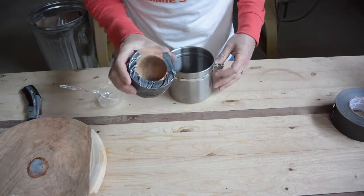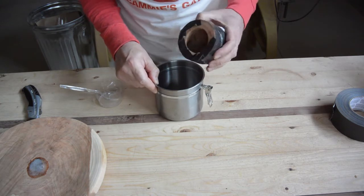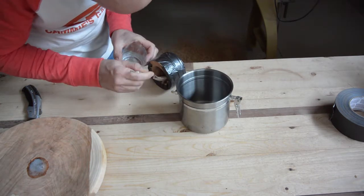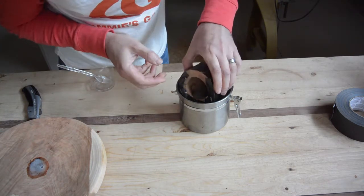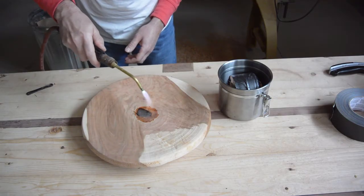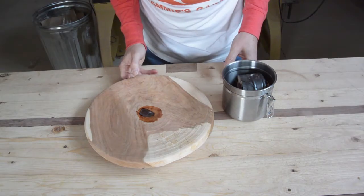Just in case this leaks — I suspect it will — I am going to put it inside this little steel container. It did not fill up the hole completely, but we will just let these cure overnight.